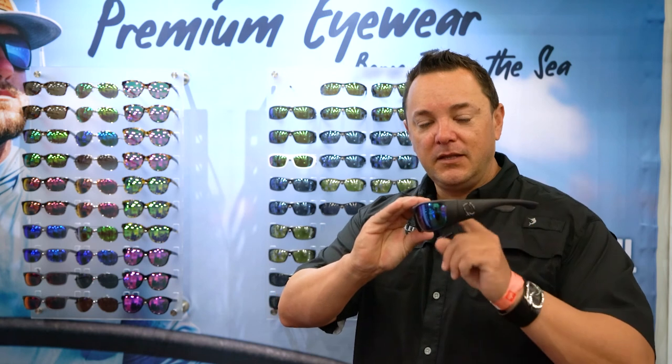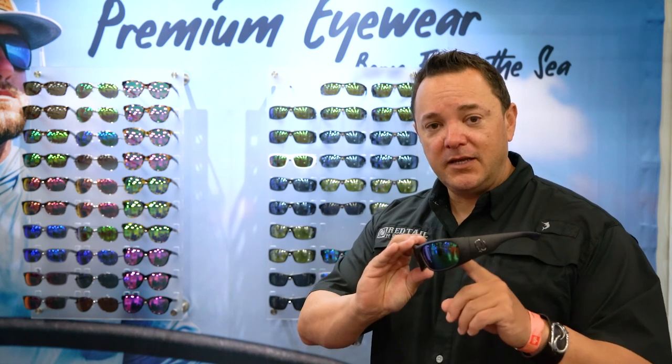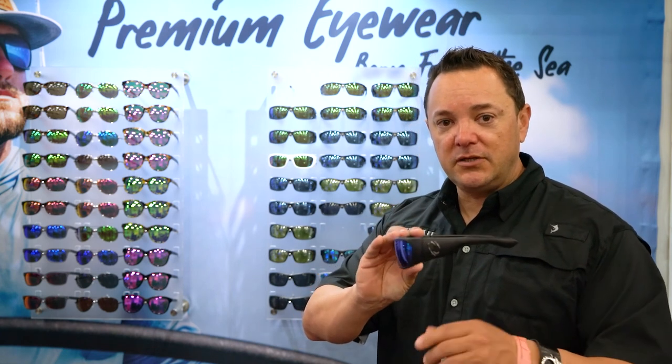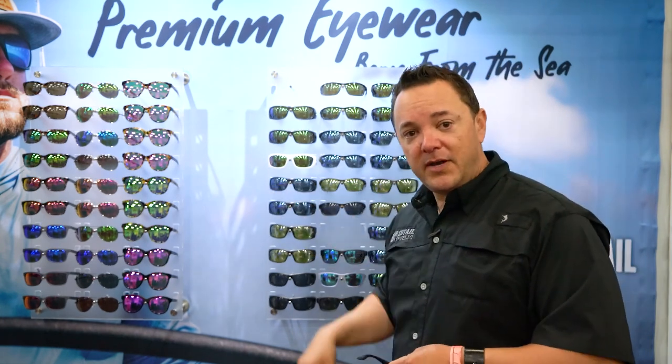It's a wrap glass lens, water temples. The glass lens is an eight-layer encapsulated lens with anti-reflective coating on the rear sightline polarization. They come in a green with an amber base, a blue with a gray base, and our high-def yellow with a silver mirror.